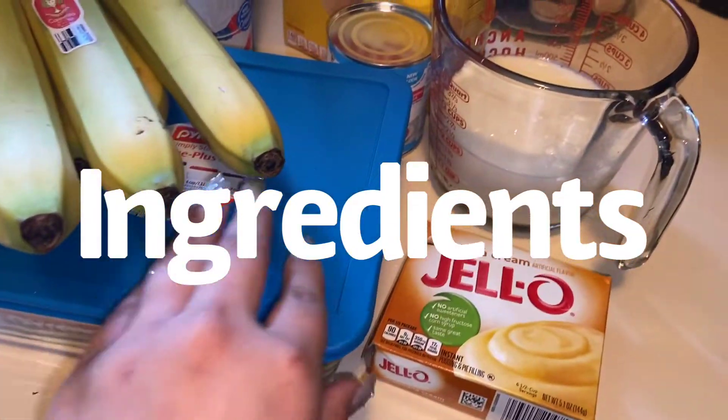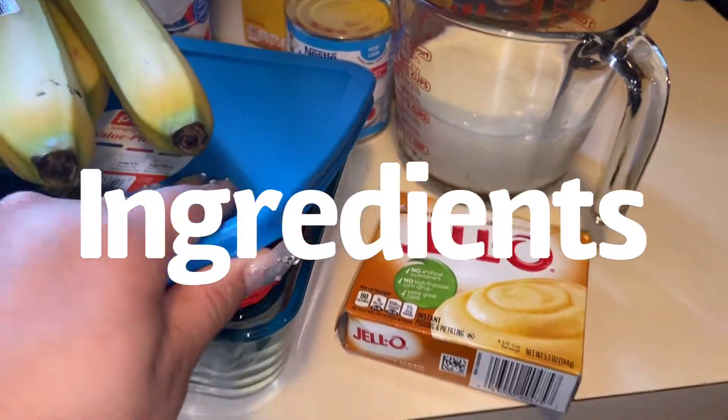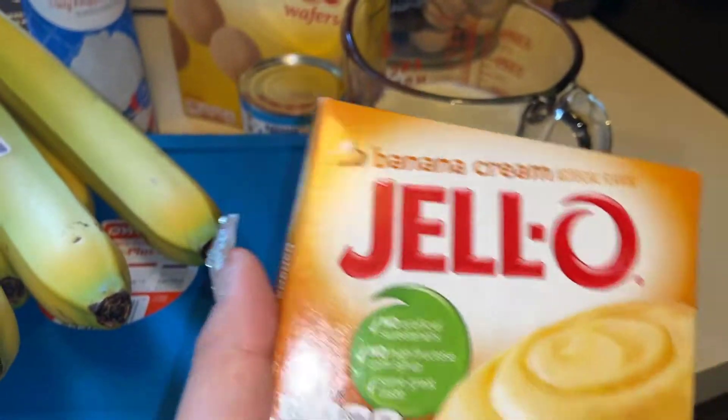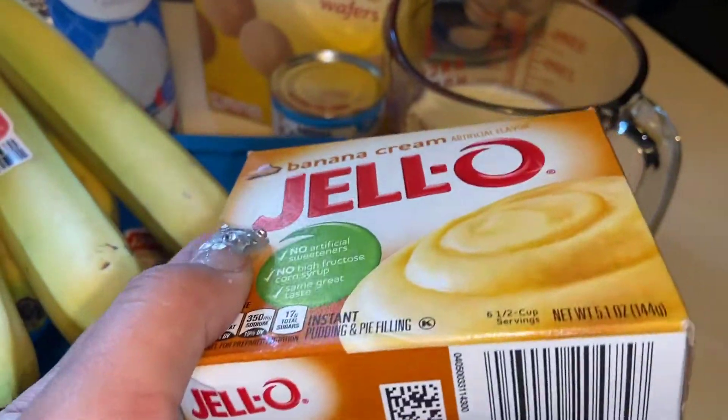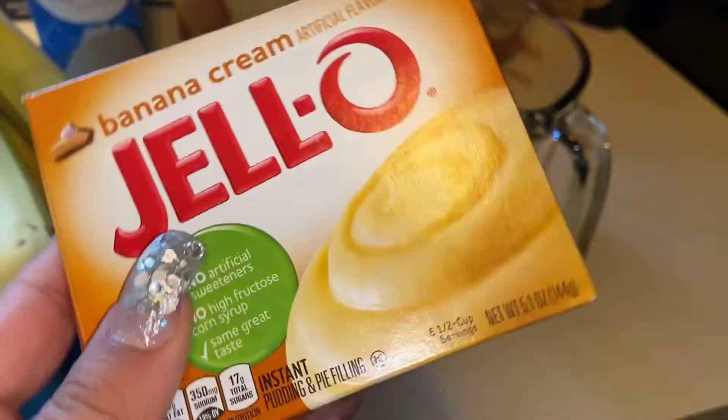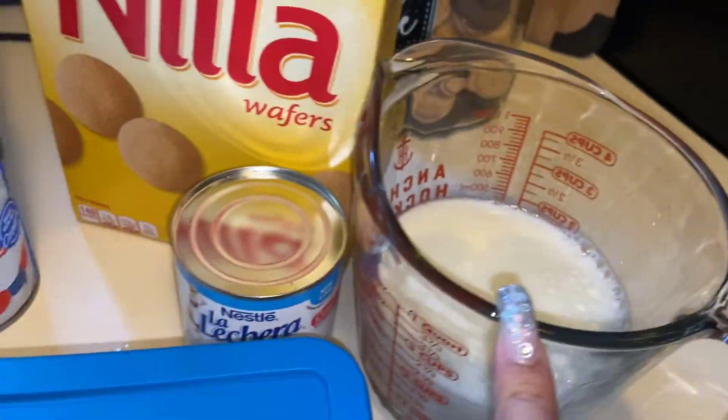Here are the ingredients you'll need. I'll be using a Pyrex container to plate my banana pudding in. You'll need artificial Jell-O banana cream pudding. You'll also need three bananas, or as many bananas as you would like. I bought this Jell-O banana pudding from Walmart.